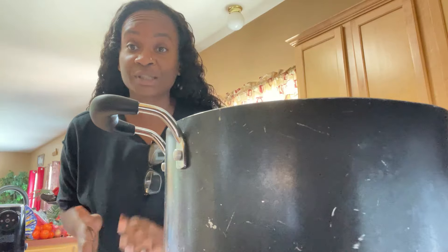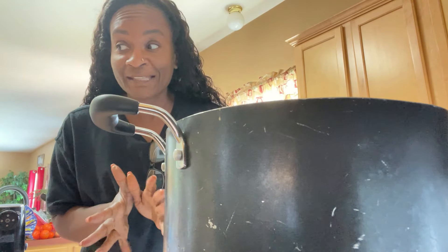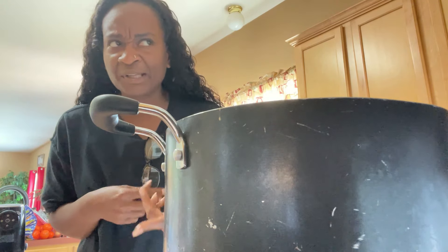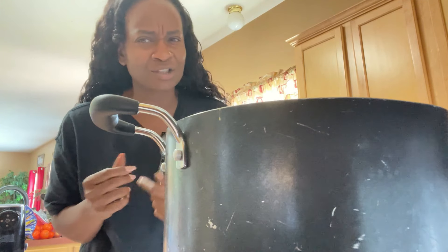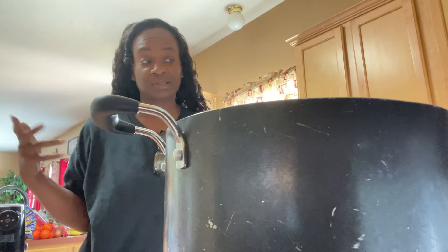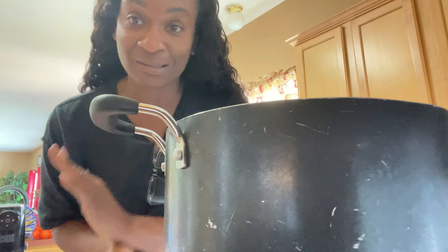We're gonna have it with some cornbread. And I may make some mac and cheese because I just feel like they go together. Greens, cornbread with ham hocks and mac and cheese — I can't think of anything else that goes with that. Y'all know that I get happy anytime I can eat some macaroni and cheese. I cannot get enough of my macaroni and cheese.